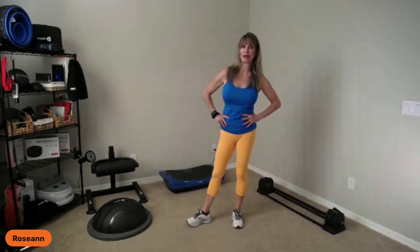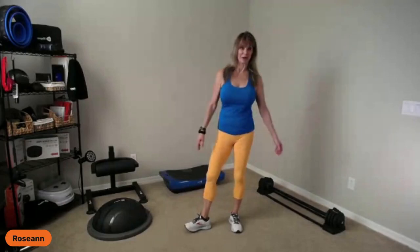Hey guys, Roseanne White here. It's Wednesday and it's time for a workout with the newest LifePro training system. I'm going to hang out here for a few minutes while everyone comes on board. Whether you're joining me on Facebook in our private VIP page or public page, or maybe you're joining me on the YouTube channel — welcome, welcome.